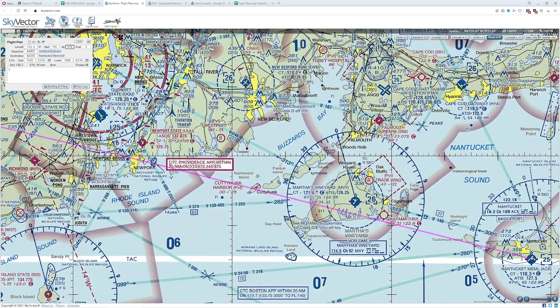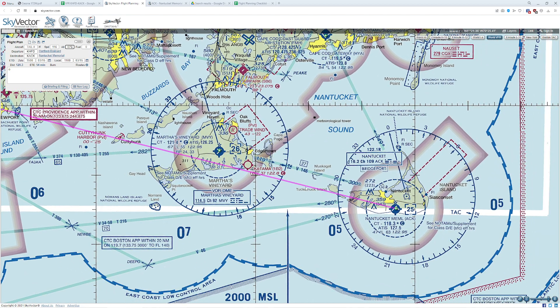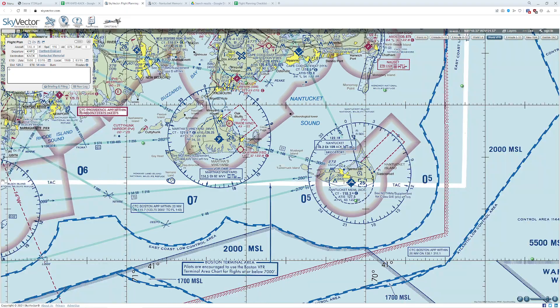That means this gap here — measuring quickly — is about three nautical miles. We'd be fine. Crossing this bigger gap, we put the two sides together: that's 12 miles total. So even with an engine out, we'd have six miles in both directions and could still land from 7,500 feet. We pass that check.